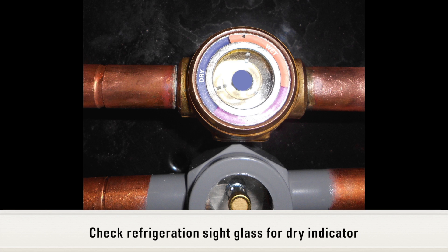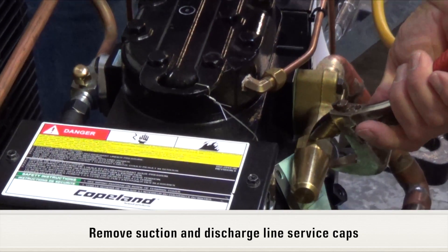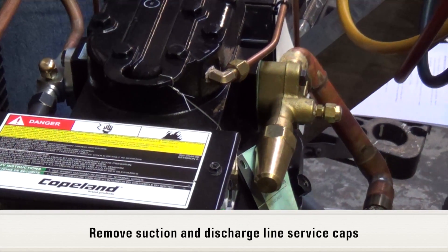Check the refrigeration system sight glass for a dry system indication. Remove caps from refrigeration service valves on both suction and discharge lines.